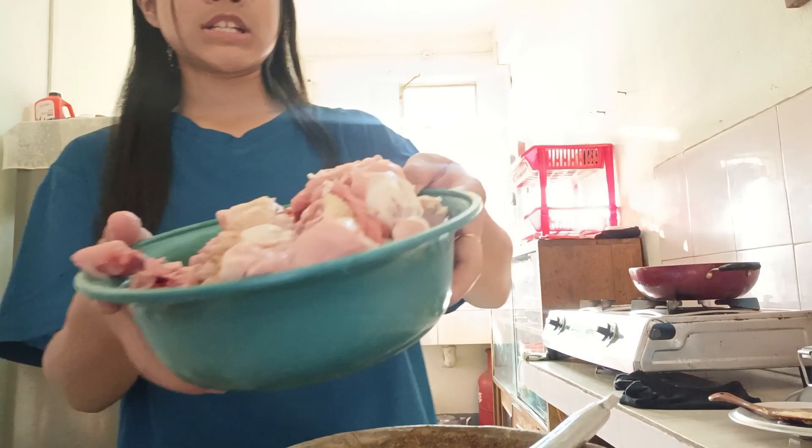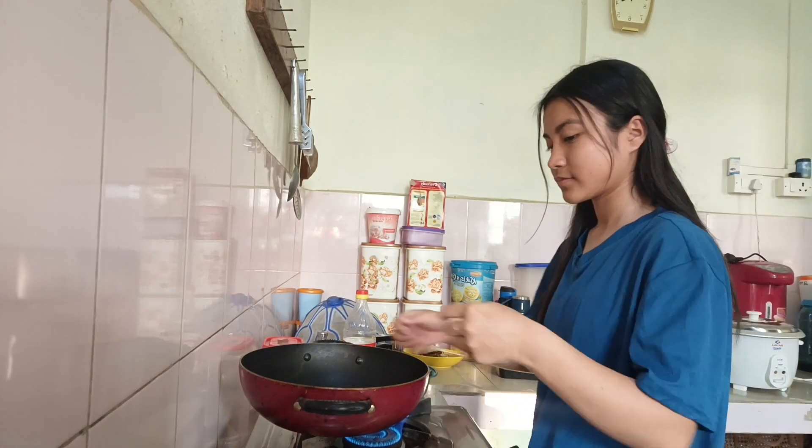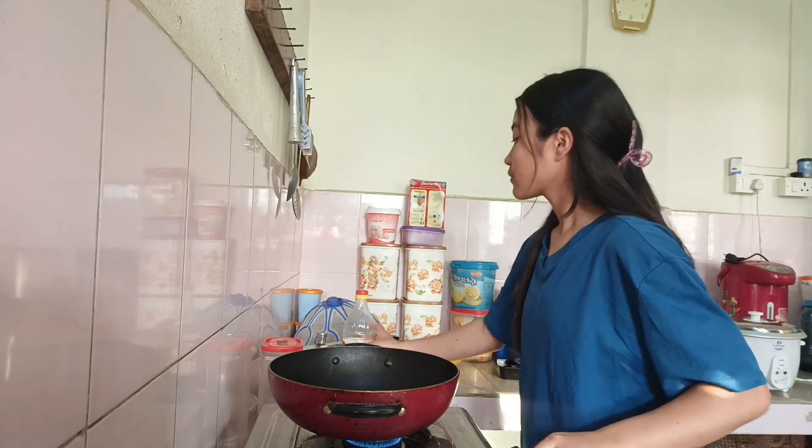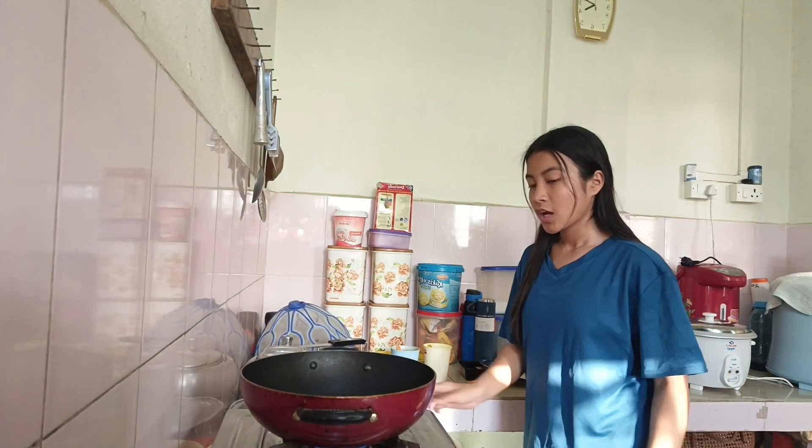The chicken is also done, so let's start cooking. Oil down — okay, let's start cooking.